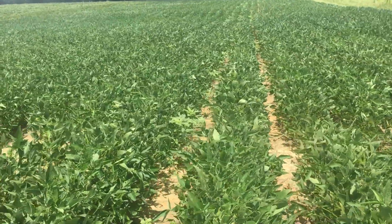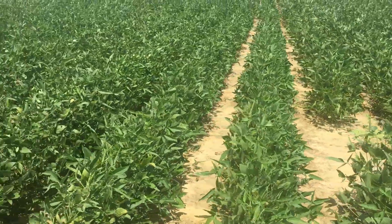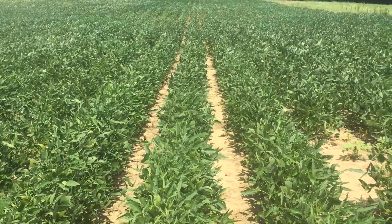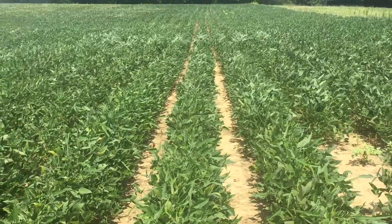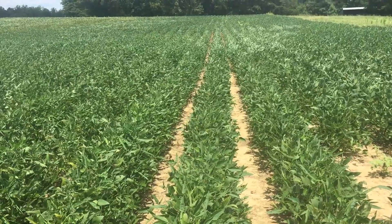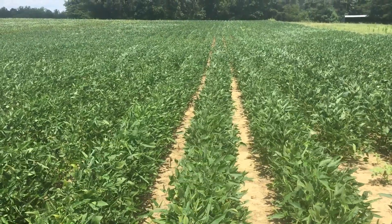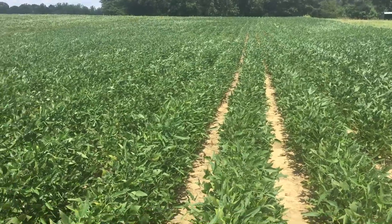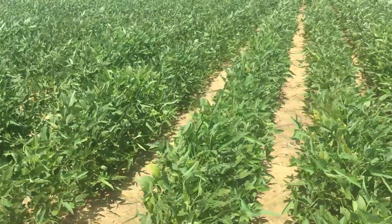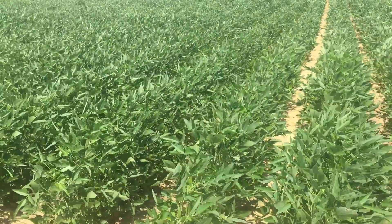As I move over, when I get out in here, we've got another two modes of action as a pre-emerge — looks pretty good. We put the 2,4-D choline and the Liberty on when the Palmer was about four inches high, and it cleaned the field up perfectly. It probably would have been in our best interest to come back a second time and do that again, and probably if this were the grower's standard practice, he probably would have.